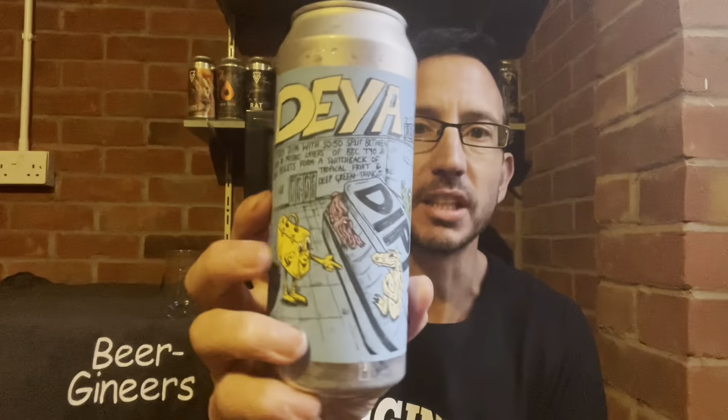I'm really looking forward to this. It should be so fresh, and I have found that if you buy the Deya beers too fresh, sometimes they can be a bit too funky — a bit too dank and fried garlic.